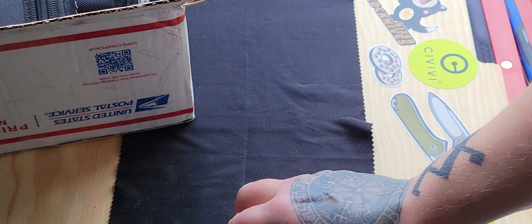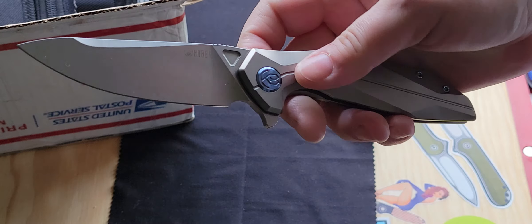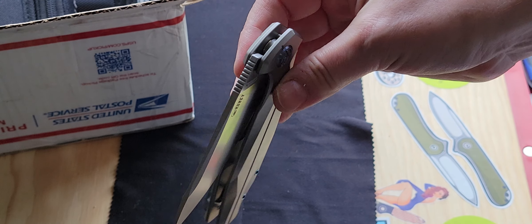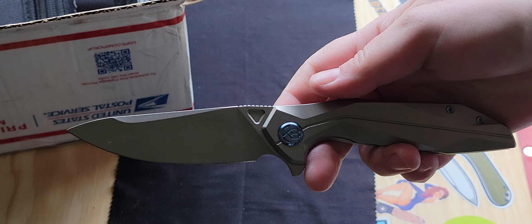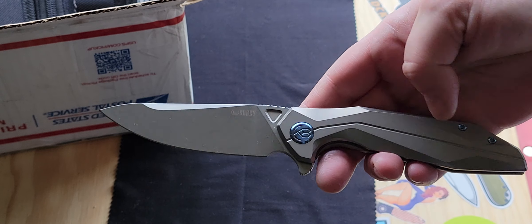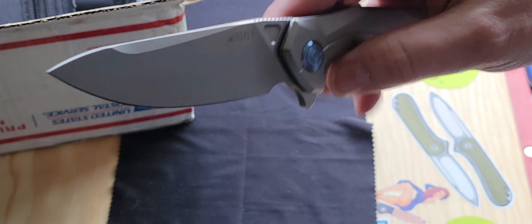That thing is fine. Let's see what we got next. Another Who Wore It Better. Oh my God. Because I have the version that has the gray — it has this titanium handle but it has the black blade, the black hardware. Actually I don't know if it's this color, but it is gray titanium.